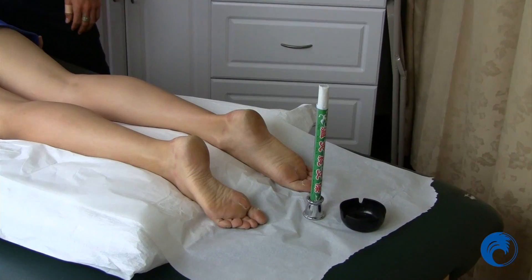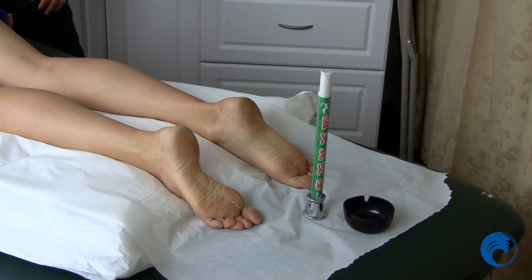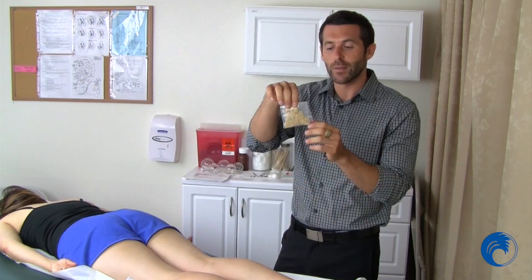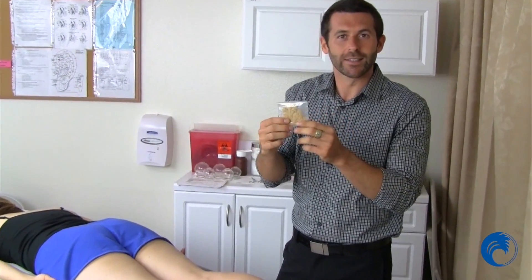Another effective treatment method we're going to show you today is Moxa, or Moxibustion. It is traditionally a Chinese herb called Artemisia vulgaris, also commonly known as mugwort. It comes in various different forms, one being a direct kind of form that looks a little like beige and feels like lint.